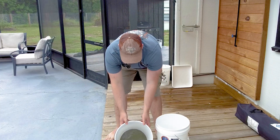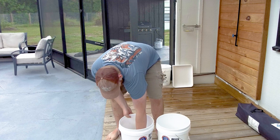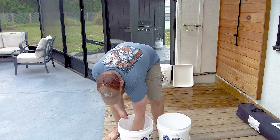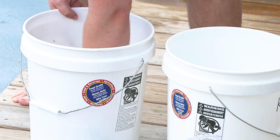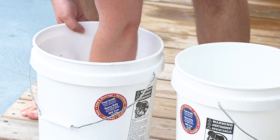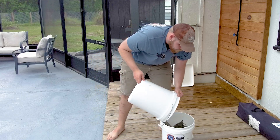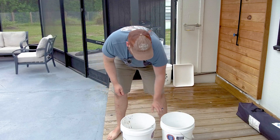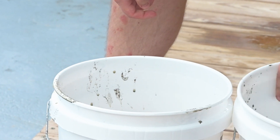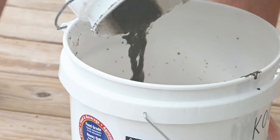We've got some sediment and some seawater. You want to make sure you stir it up really good — suspend all of that sediment. Then very quickly pour it into your second empty bucket. You're going to pour it back and forth about five to ten times. This is a very messy process, so be somewhere you can clean up or you don't care if it gets dirty.